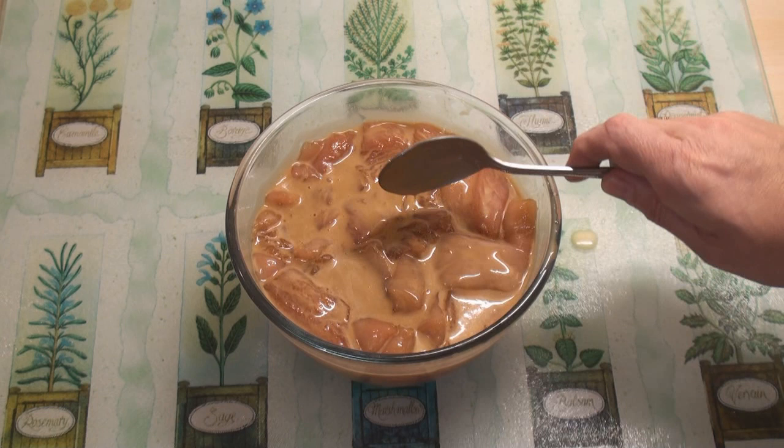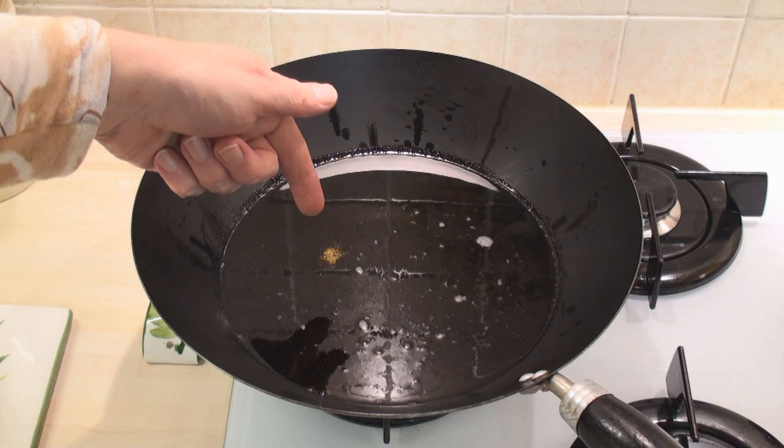I've put some vegetable oil in my wok — note to self, get a new wok. It's at about 170 degrees.